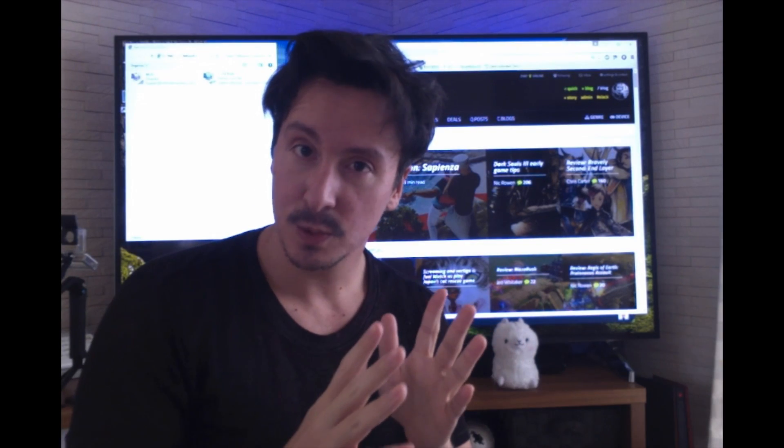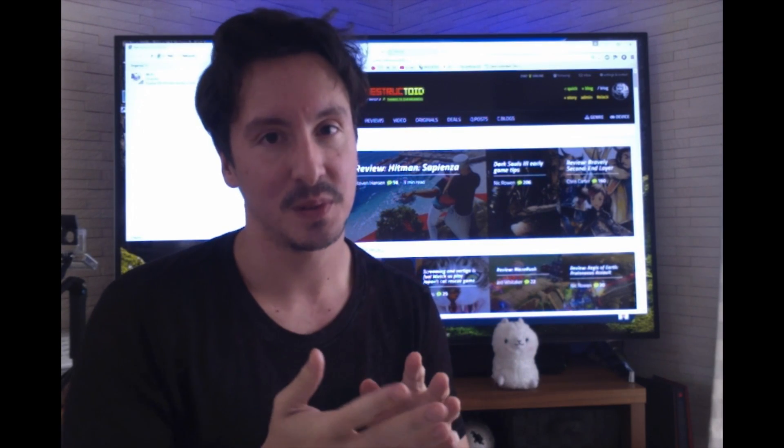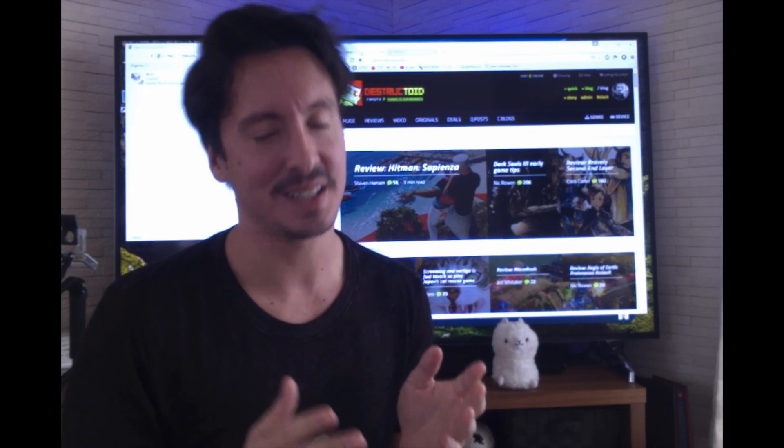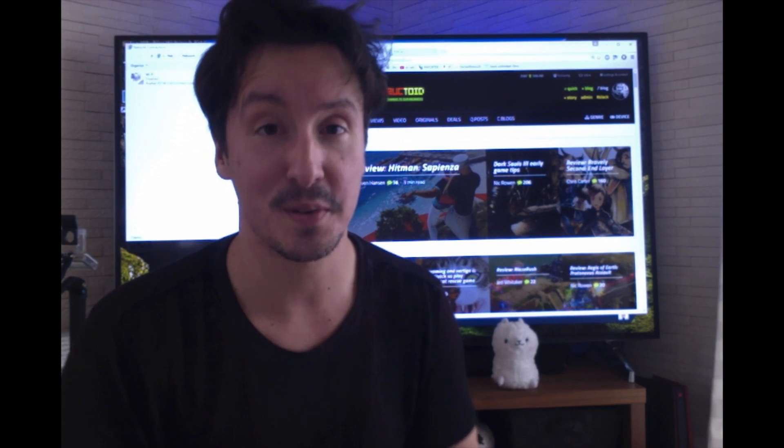If you just have Google Cardboard you can get pretty close to an Oculus Rift setup. The quality is not going to be there, but you're going to be pretty impressed with what you can do for 30 bucks.